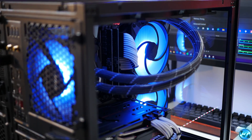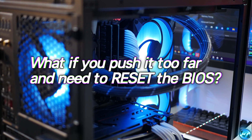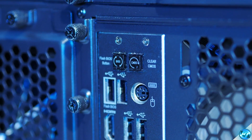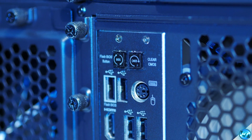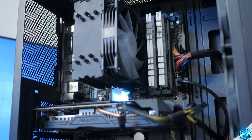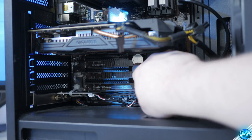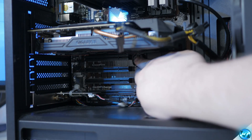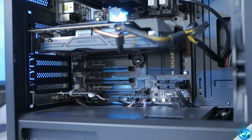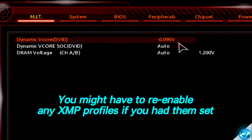If your system is too unstable to get back into the BIOS, don't panic. First, turn off your system at the back. If you have a Clear CMOS button on the rear IO, press and hold it for about 5 to 10 seconds, then boot back on to reset your BIOS. If you don't have that button, open the PC side panel, make sure the PC is turned off and unplugged, find the circular CMOS battery, press the tab to release it, leave it out for 20 seconds to a minute, put it back in, and power on — the BIOS will be completely cleared back to stock.